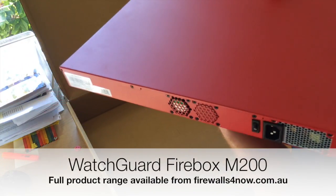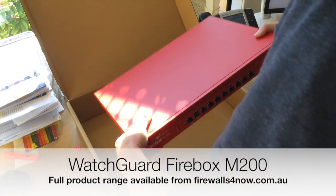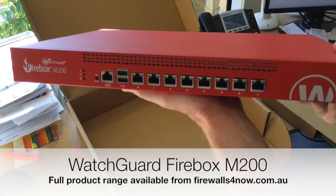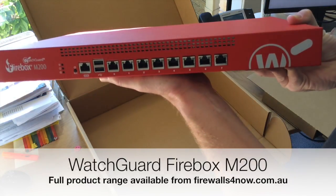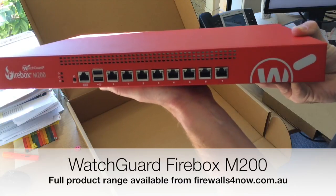You've got the M300, the M400, M440, and M500 above it. But this is a fantastic unit to start your network with — for a small business, or maybe a medium business, depending on your internet connectivity and your networking needs.